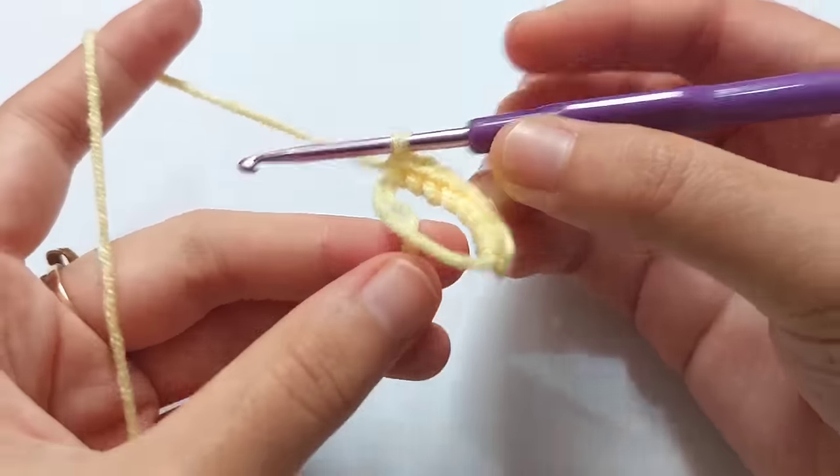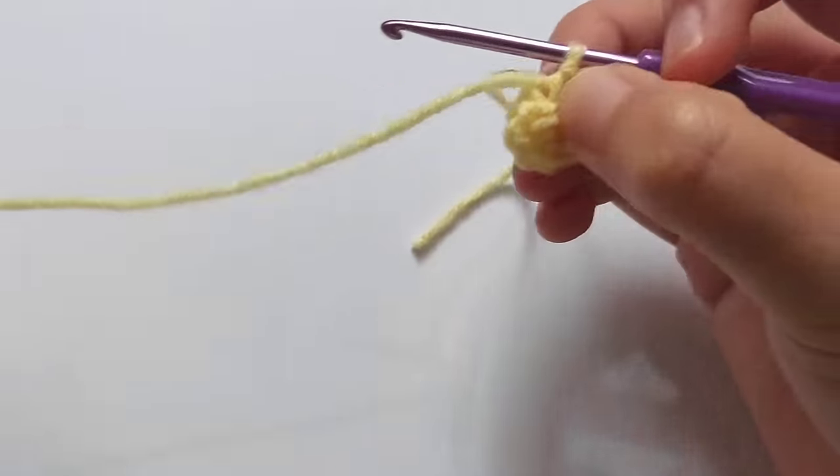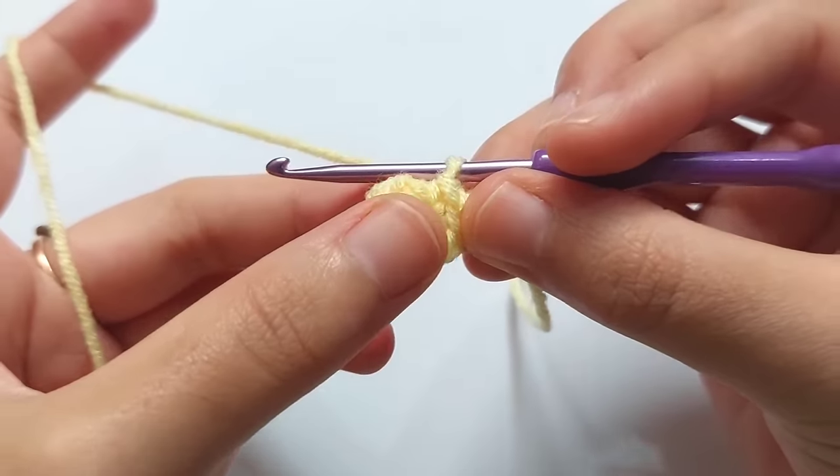When you finish making 8 single crochets, pull the tail and the ring will be closed. And then let's start round 2. For round 2, you will have to make increased stitches in each stitch.